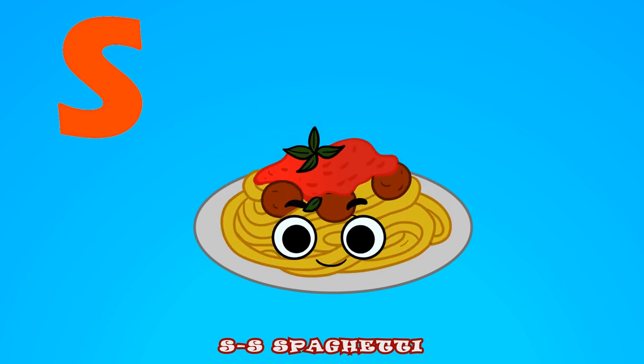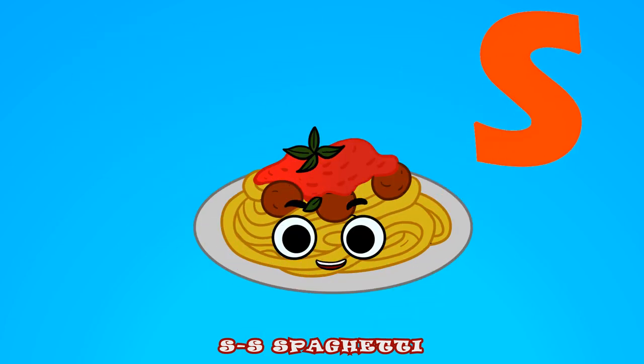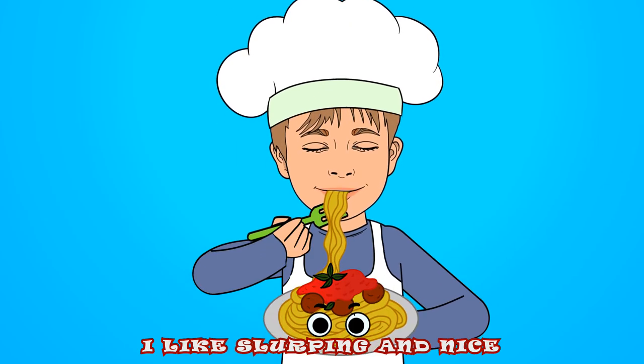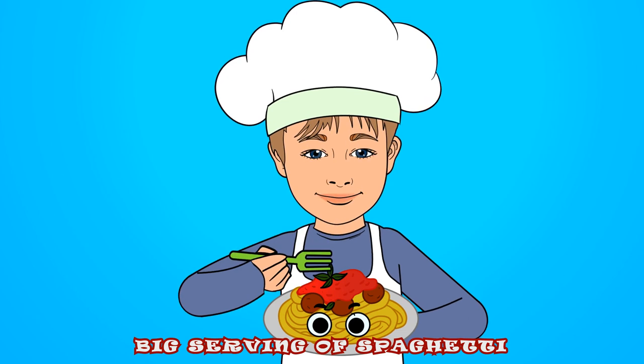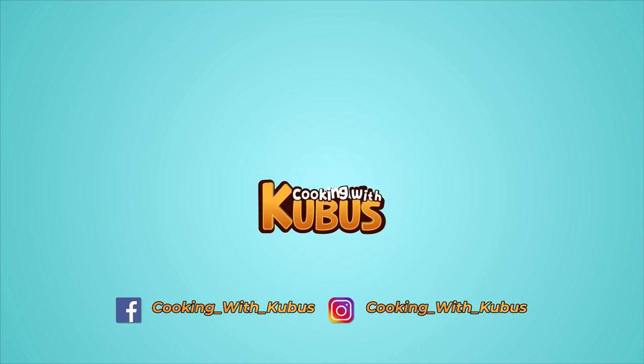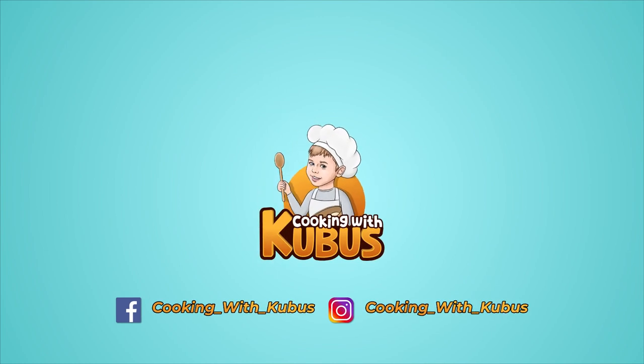S for spaghetti, s-s-spaghetti! S for spaghetti, s-s-spaghetti! I like slurping a nice big serving of spaghetti! Get out your pots and pans, don't forget to wash your hands, we are cooking with Kuboosh!